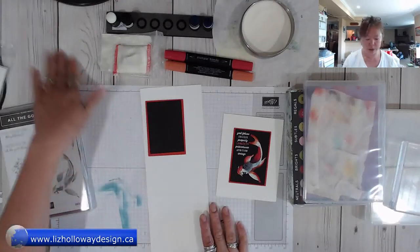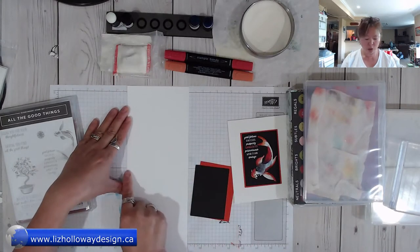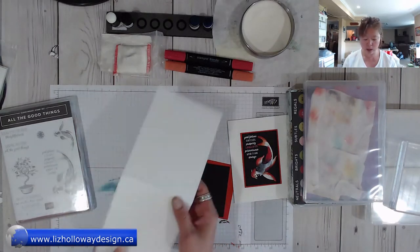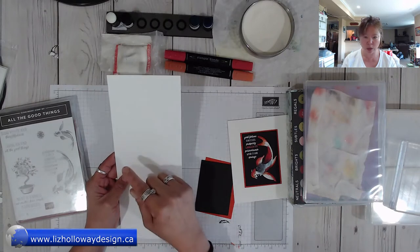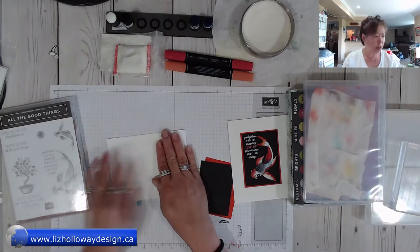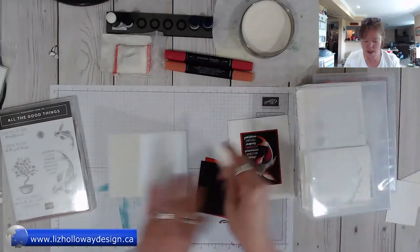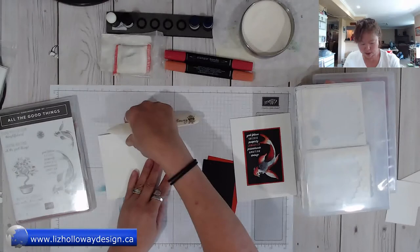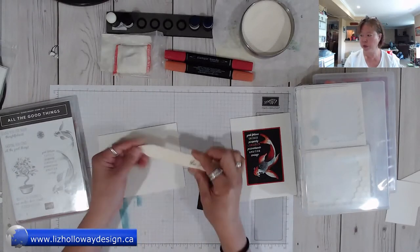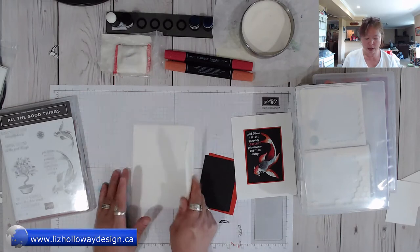You're going to start off with a four-and-a-quarter by eleven inch thick whisper white. Score this at five and a half and fold it down. When I talk about folding, this is your indentation score line — it's basically indented — and then you fold it down. Use your bone folder, lining it up and creasing it. I highly recommend using your bone folder because it will stop the cardstock from crackling up.